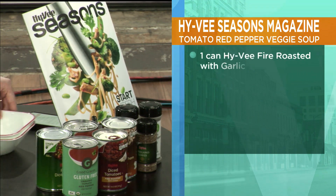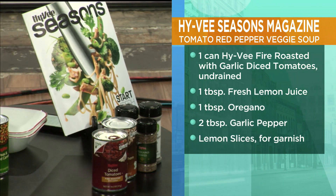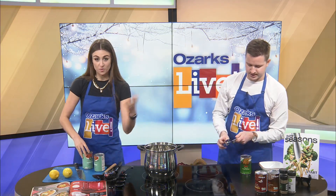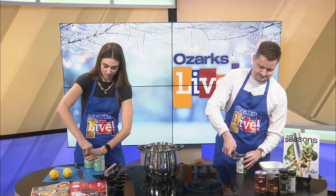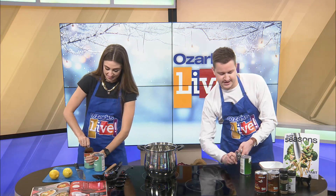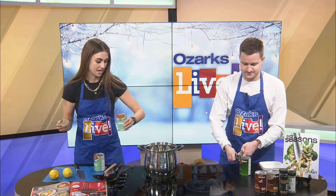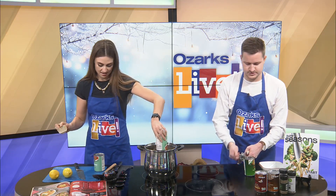So we're going to start with these. We are using the Good Graces gluten-free from Hy-Vee, but you can really use whatever — this is just what they recommend. I was here a couple weeks ago and Blake and I made soup. We maybe struggled in the beginning but it was delicious. I did go home and make soup after that and totally cut my hand opening a can, so I'm going to try to be really careful today.